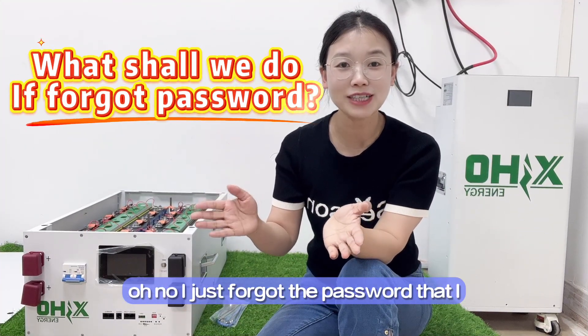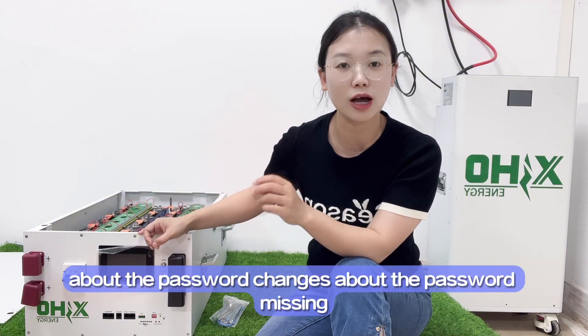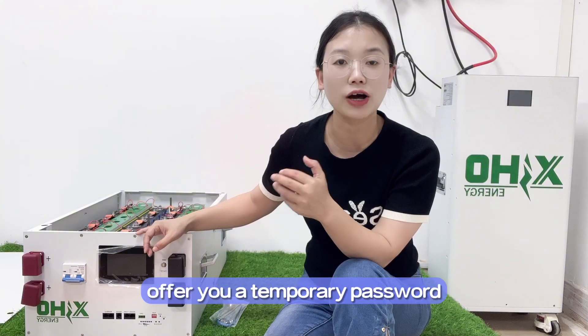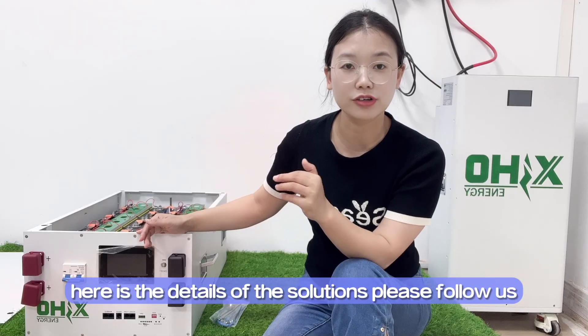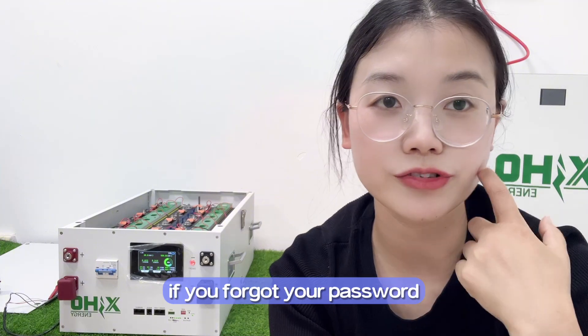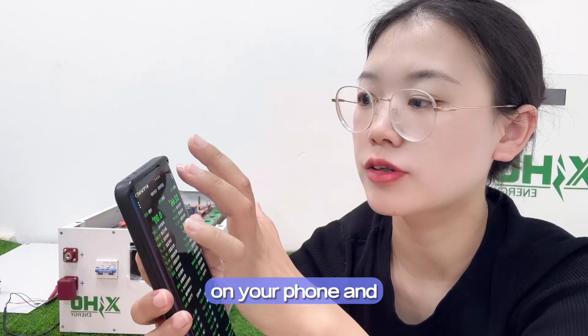I just forgot the password I changed on JKDMS — how should I proceed? If you meet this problem, don't worry. Please contact us about the password issue. We will communicate with JK technical support to offer you a temporary password. Here are the details of the solution. If you forgot your password, please open your JK app on your phone.